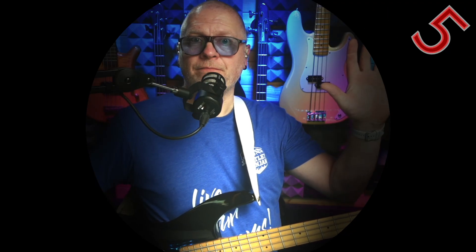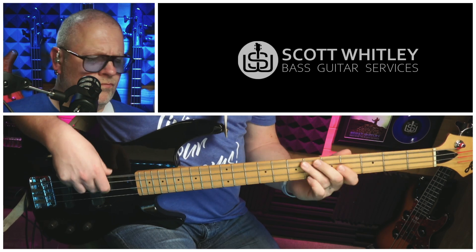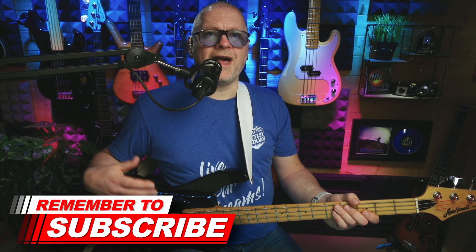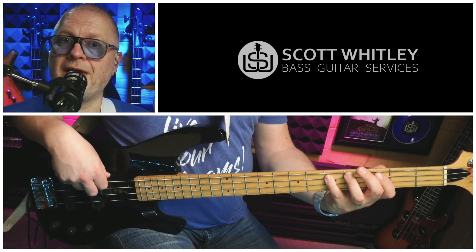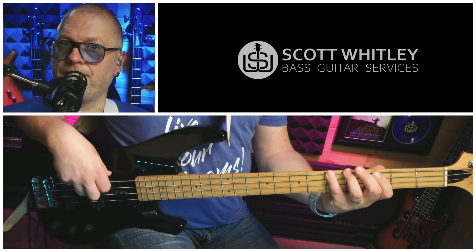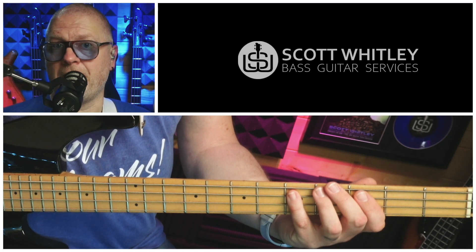Turnaround number five. After turnaround number four, our right hand could do with a rest, so this one rhythmically is very straightforward — it's a straight walking line. But turnaround number five introduces some really interesting low register stuff. We start on the D — fifth fret on the A string — then an F sharp on the second fret of the E string, then an A on the fifth fret of the E string. Those three notes are actually a D major arpeggio, the three notes that make up a D major chord. And finally, we finish on the D we started on — fifth fret on the A string. With a little bit of rhythm, that sounds like this.